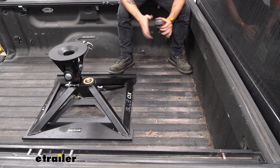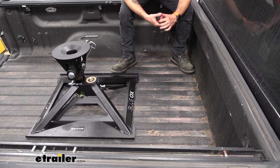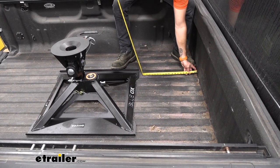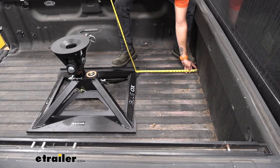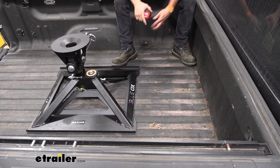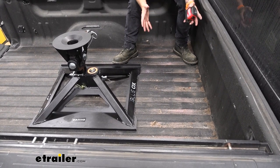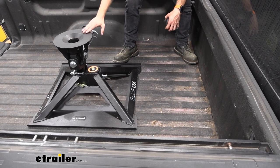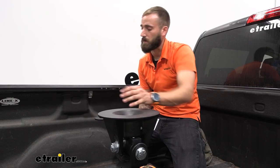One of the most common questions we get is how much space is going to be between my cab and my 5th wheel hitch. On our short bed Sierra here, from the cab over we're looking at just over 20 and 3/4 inches, so I know that I have 20 and 3/4 inches for my toolbox, firewood, a cooler — whatever I need to haul while I'm towing my 5th wheel.